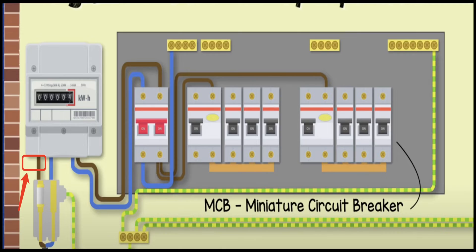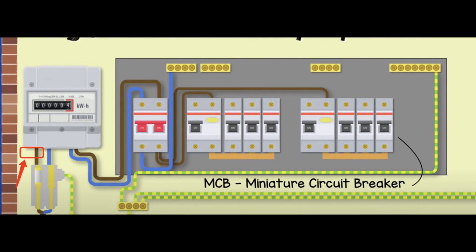As for the position of the CT clamp, we recommend you put it before the electricity meter. If you don't have access to that, you can also put it before the main circuit breaker. Just make sure it is placed before all the loads.